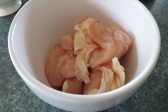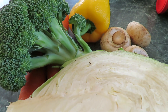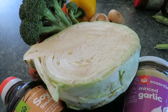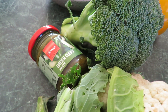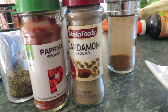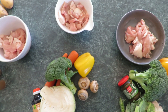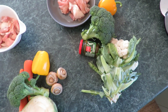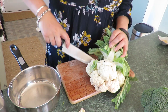Hey guys, welcome to a new video! I'm doing something a little bit different today — a video on three ways you can use chicken in a recipe. These are simple recipes that I do on a week-to-week basis, so stay tuned on how you can make these simply in your own home. The first meal I'm making is a Thai green curry.